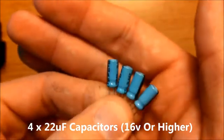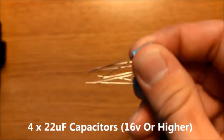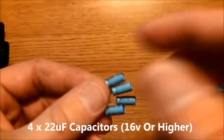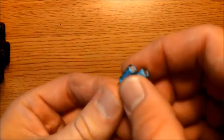You will need four 22 microfarad capacitors. These are the electrolytic type, rated for 16 volts, so you should get 16 volt or higher rated capacitors.